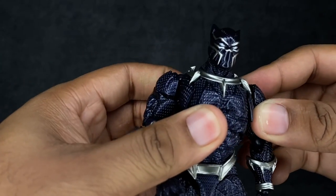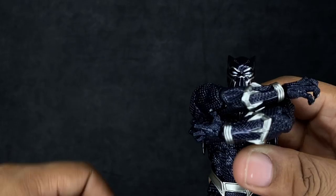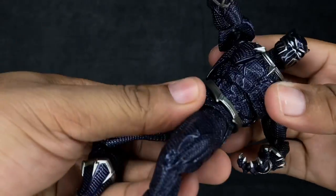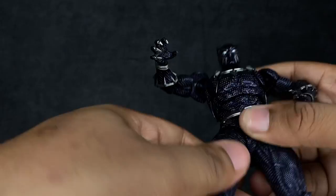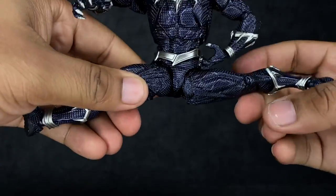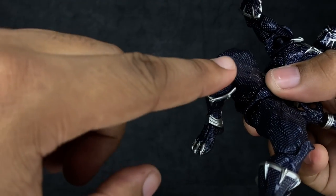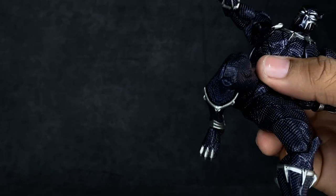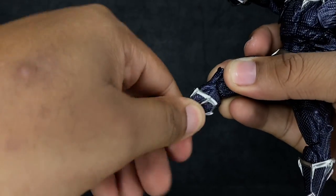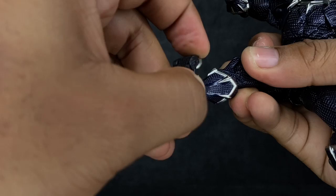If you want to get him in those Wakanda Forever or clawing poses, that is not going to be a problem. He turns at the waist with no problem, and the movement on this guy is just amazing. He can kick forward quite a bit. As far as splits go, he can do a full split. He does have a built-in thigh swivel; the knees are single-jointed with double-jointed range — the only issue is an ugly piece at the knee, but you still get a ton of range. He does have a swivel at the shin for added articulation, and the foot goes down and up nicely with a really good ankle rocker and a slight toe hinge.